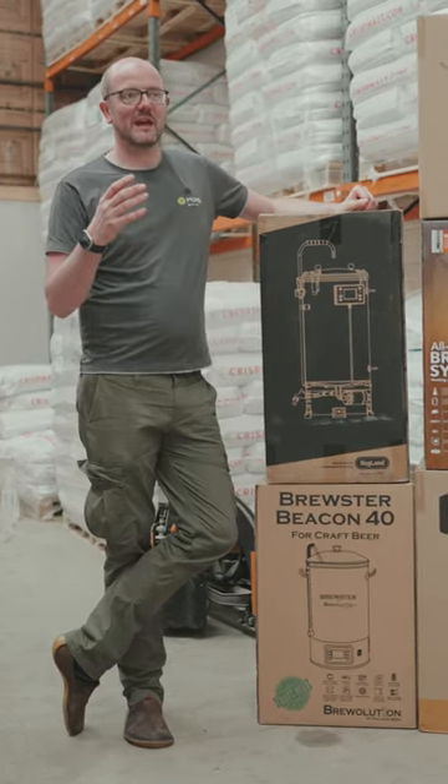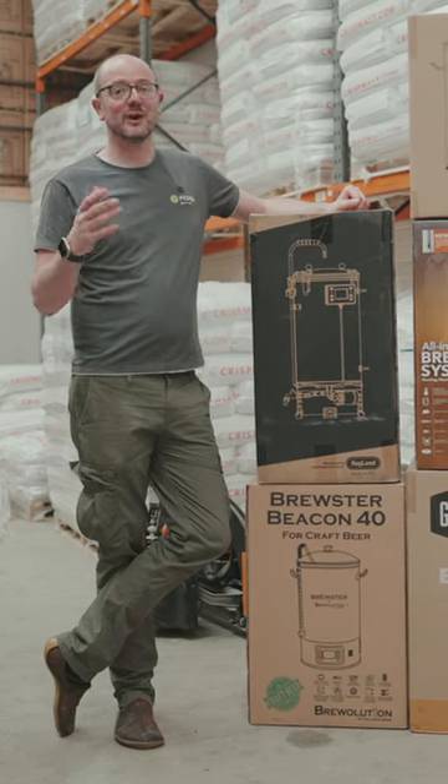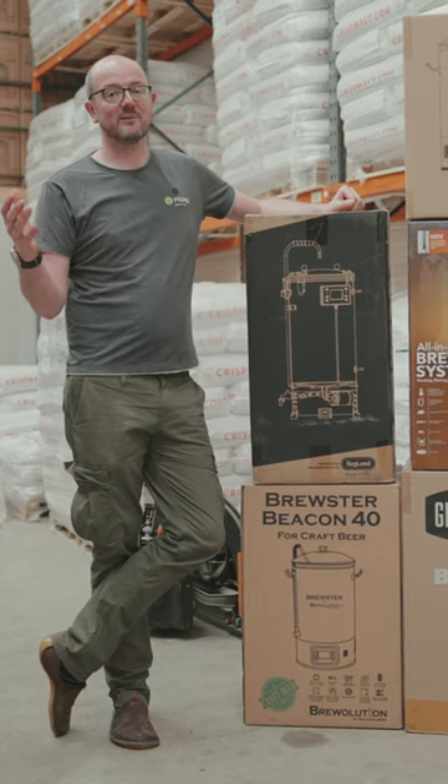We've got an end-of-month special and we're going to give 10% off all of the all-in-one brewing systems, so your favourite at the best possible value all year round.